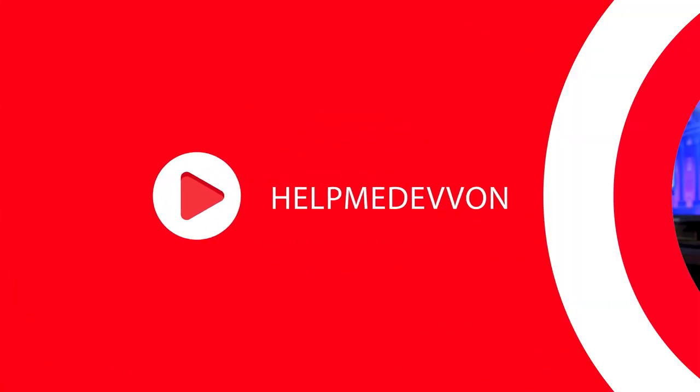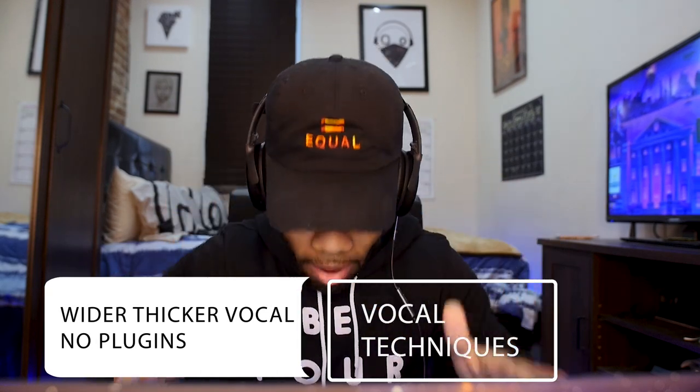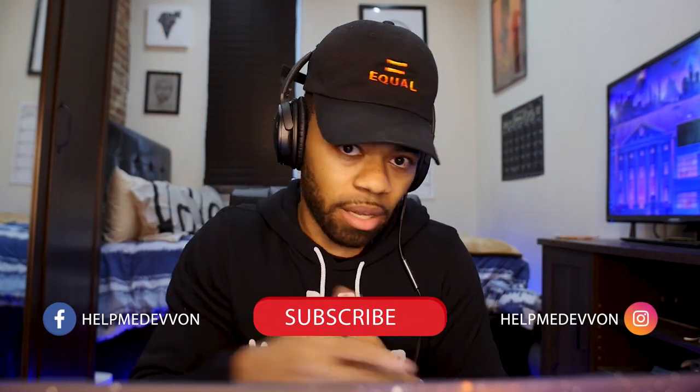What's going on, you guys? Your boy Devon Terrell, the living weirdo. Today in this tutorial I'm going to be showing you how to get a wider, thicker vocal with a super simple technique that you don't even need plugins to do. You heard me right — no plugins required, and you can literally do it within three minutes. Let's get right to it.